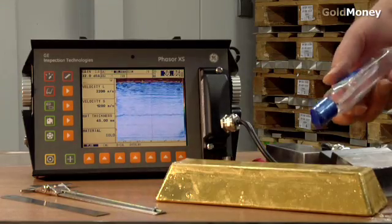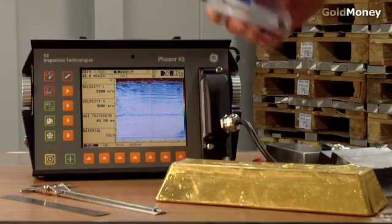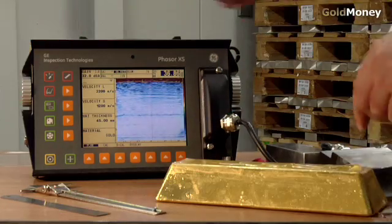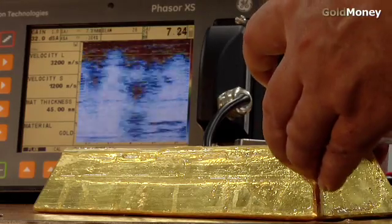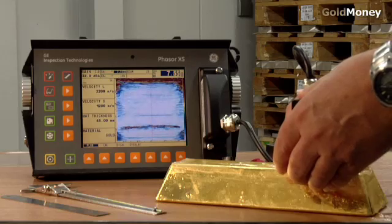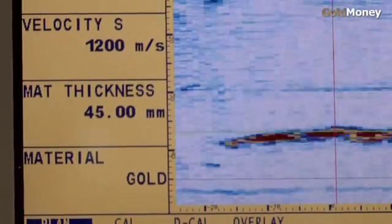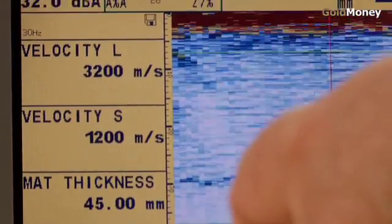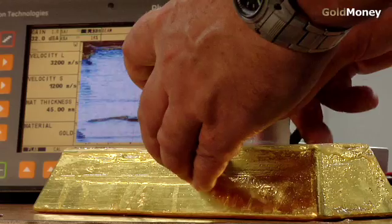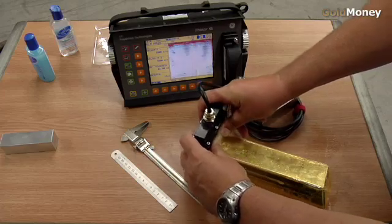The first thing we have to do is apply a gel. The purpose of the gel is to exclude the air from between the probe and the gold bar. We are effectively, non-destructively, looking inside the gold bar wherever we position the probe. And if we had an air gap, a void, or another material inserted in there, the image on the screen would clearly display that.